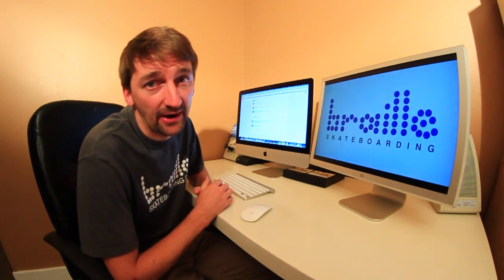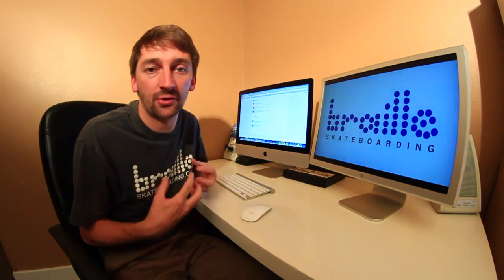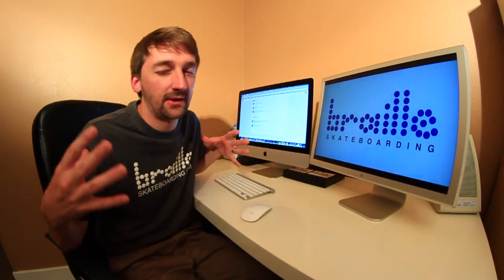Hey Aaron, what does Sprocker 7 mean? Sprocker 7 — 7 is a lucky number, and Team Sprock is my crew of snowboard, skateboard, best-friends-ever growing up in Montana. So Team Sprock, and I was Sprocker 7 because 7 is lucky. You gotta have a lucky number — Sprocker 7, lucky number.